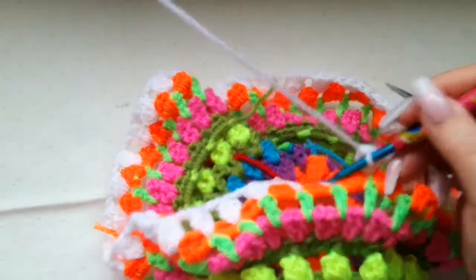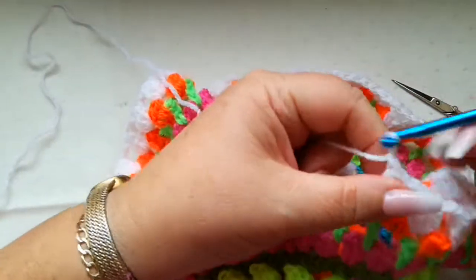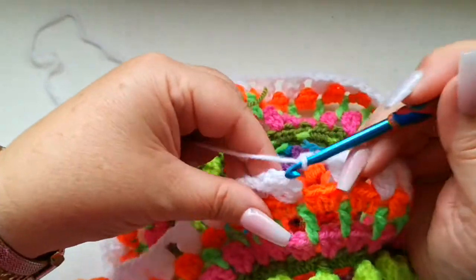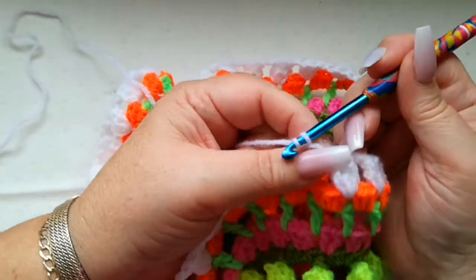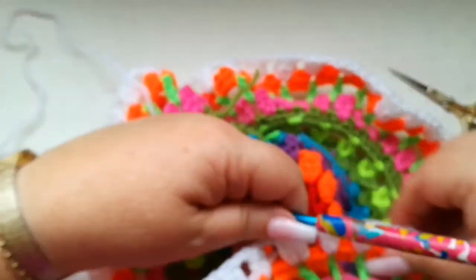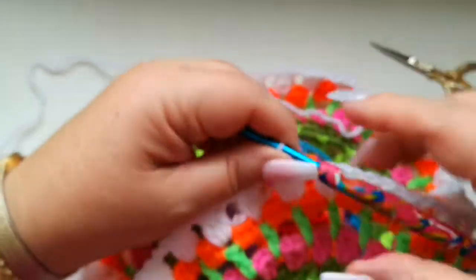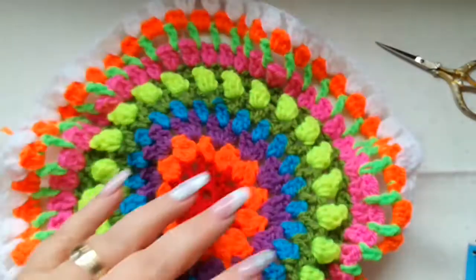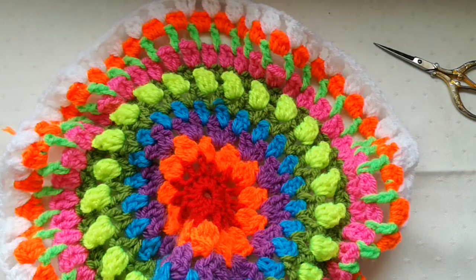When we get round to the end of the row, work a chain to fasten off the stitch plus a chain, and then join into the top of the first cluster. Snip off the yarn and pull through. This next row we're going to work into the orange row as well and catch the stitch — it's a little bit trickier than the other rows, so I'll go through it with you a few times.